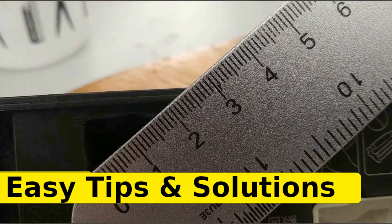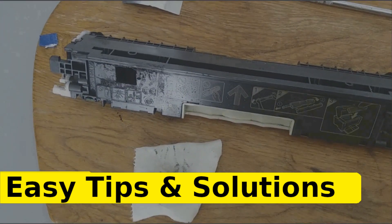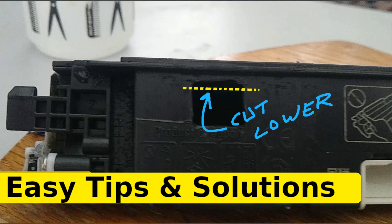The first thing I'm going to mention is what I would do differently if I were to cut into this toner cartridge for the first time. Number one, I would cut lower. This way, that would give me more surface area for the tape to make a seal. The port is not that big.